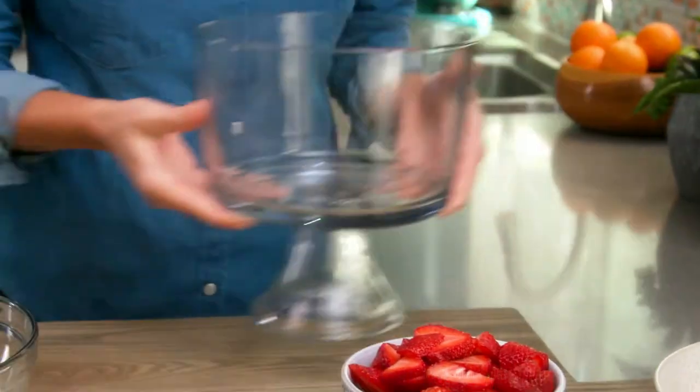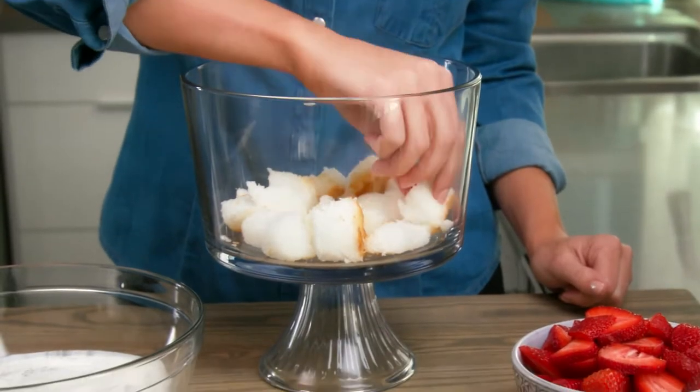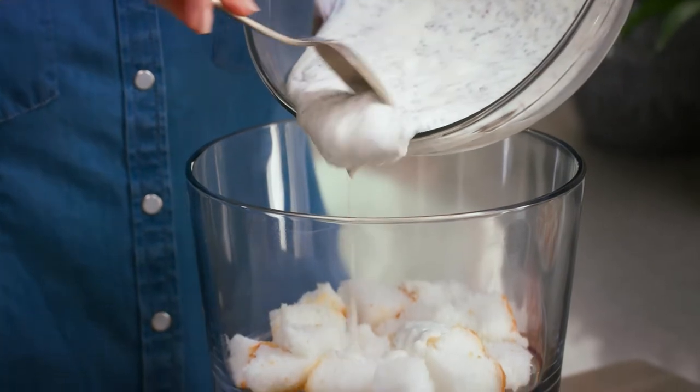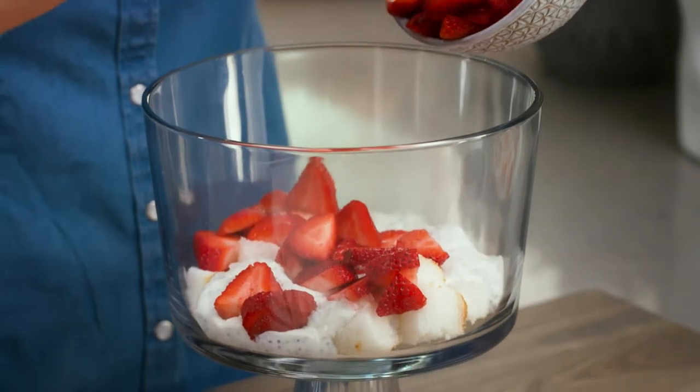In a medium glass bowl, add a one-inch layer of sugar-free angel food cake to the bottom of the dish and pour one-third of the chia yogurt mixture over the cake. Top with two cups of strawberries and spread evenly.